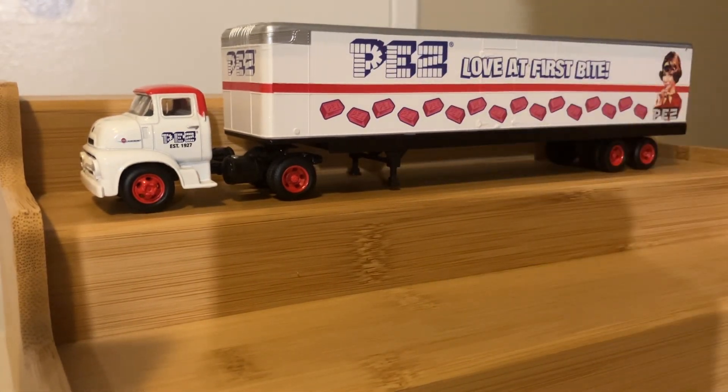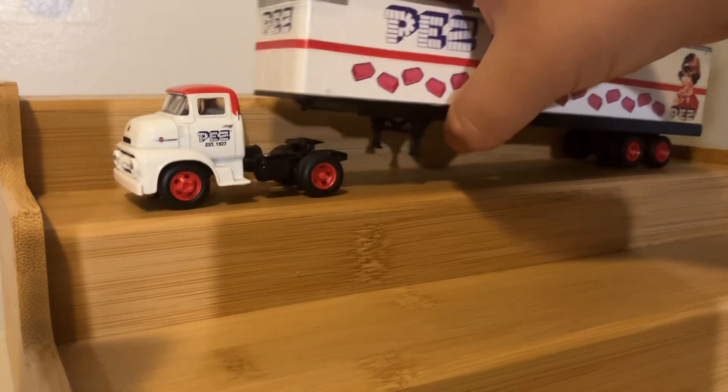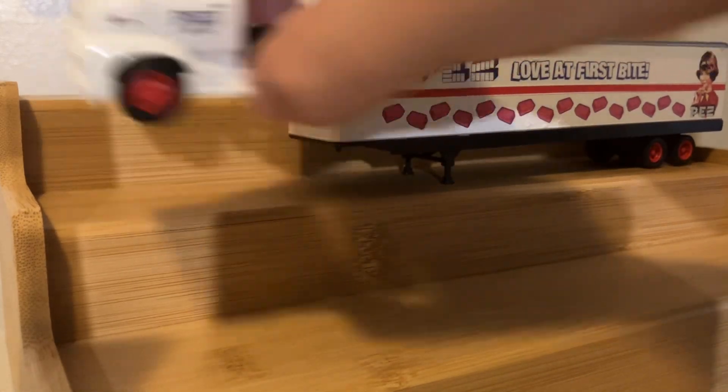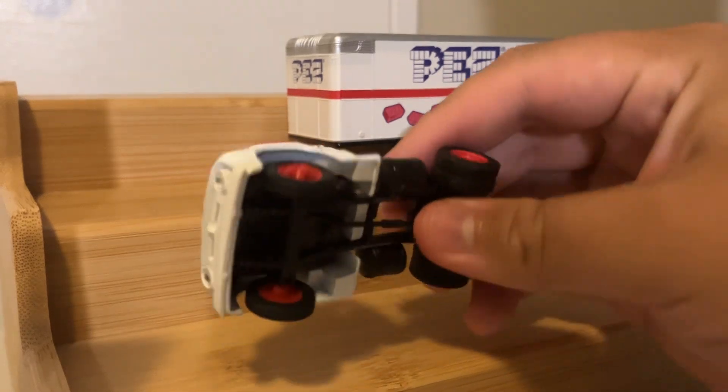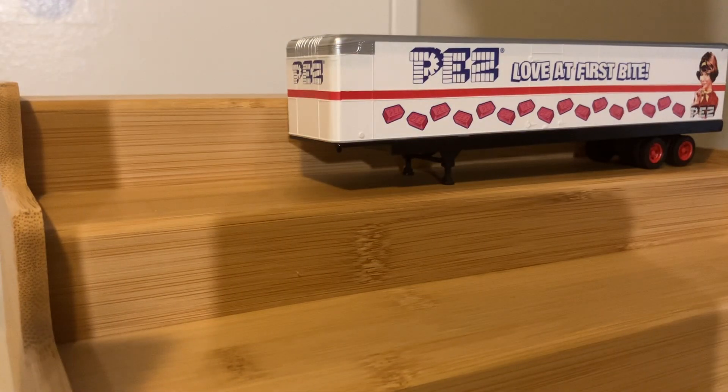So, we'll take our Ford van out and take a look at the Ford truck first. It is a 1956 Ford cab over engine.